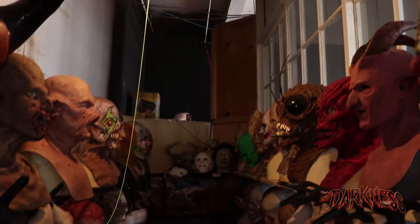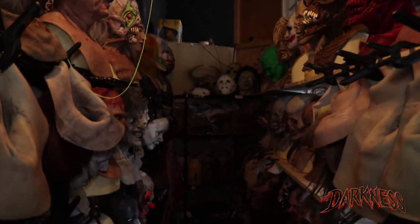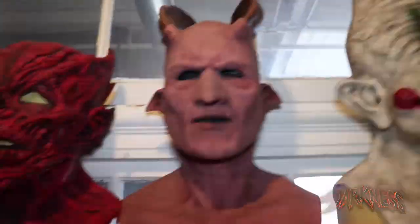What sets us apart from a lot of our other haunted houses is the preparation that's involved in our attractions and with our company. We're always ordering, we always need to know what our inventory is. We try to stay up with the Hollywood effects with our makeup and our masks.